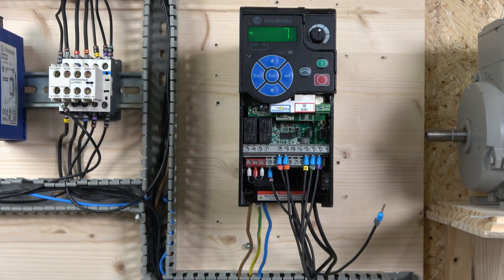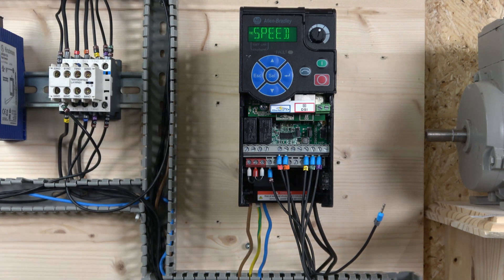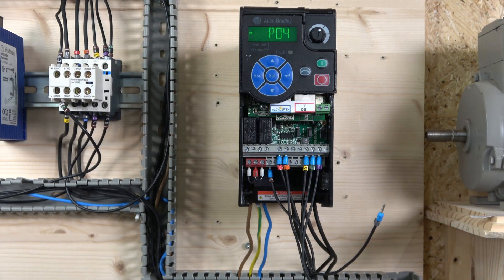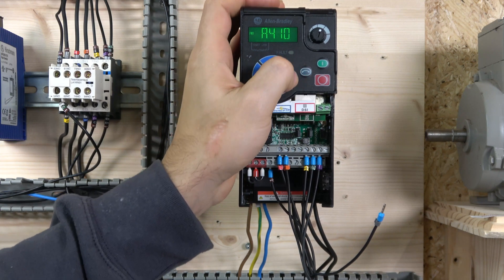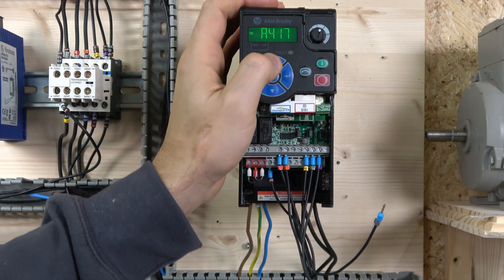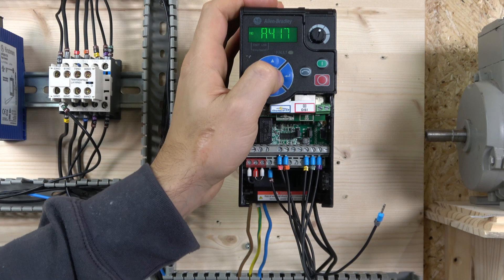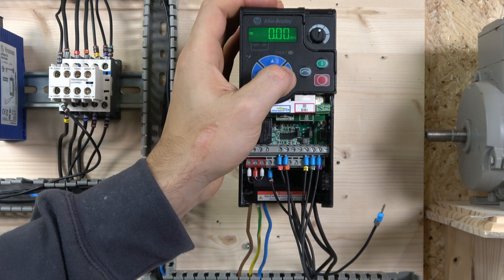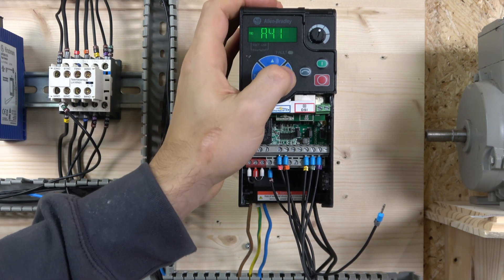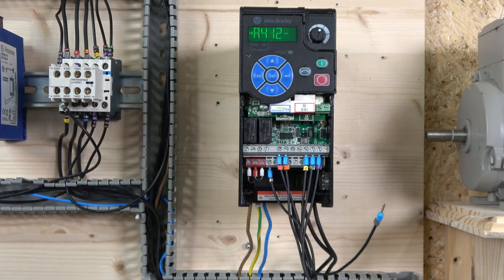The preset speeds are entered in parameters A410 through A425. The first value will be zero, then five, ten, and so on — you get the idea. The first one will be our actual run signal speed which we'll talk about in a moment.